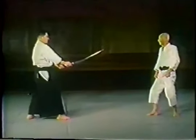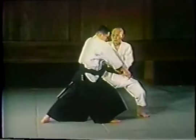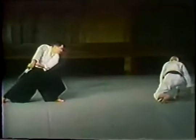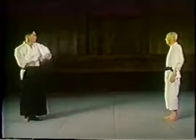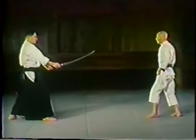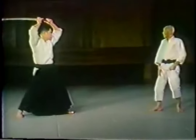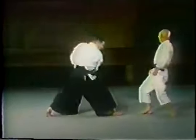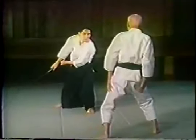This one uses uchiuke, or slipping to the inside, and again the same technique of jumping away to avoid the second slash of the sword. Now the attacker assumes jodan kamai, or upper level posture, and then attacks. Slipping to the outside, Otsuka Sensei punches and then jumps away to avoid the second slash.